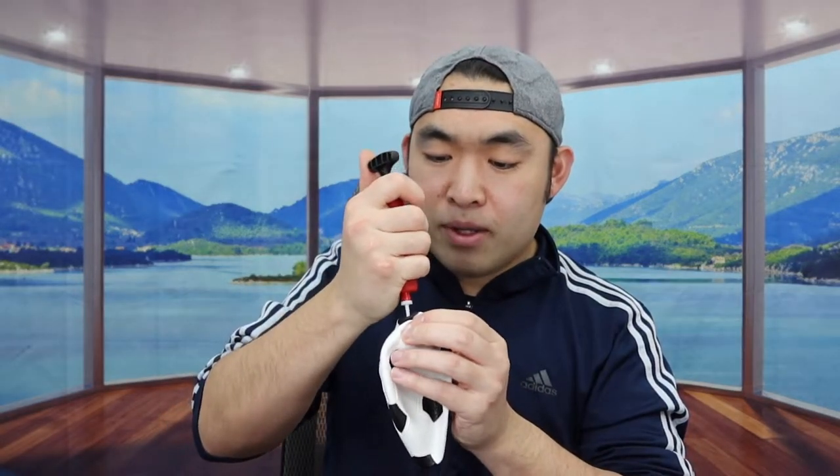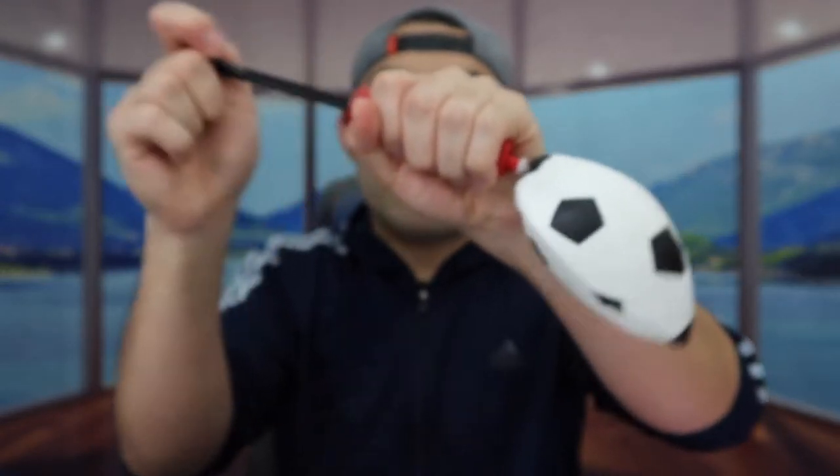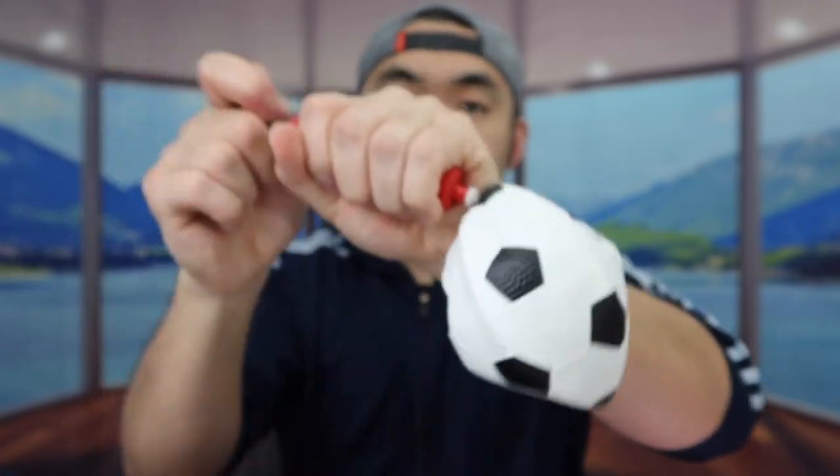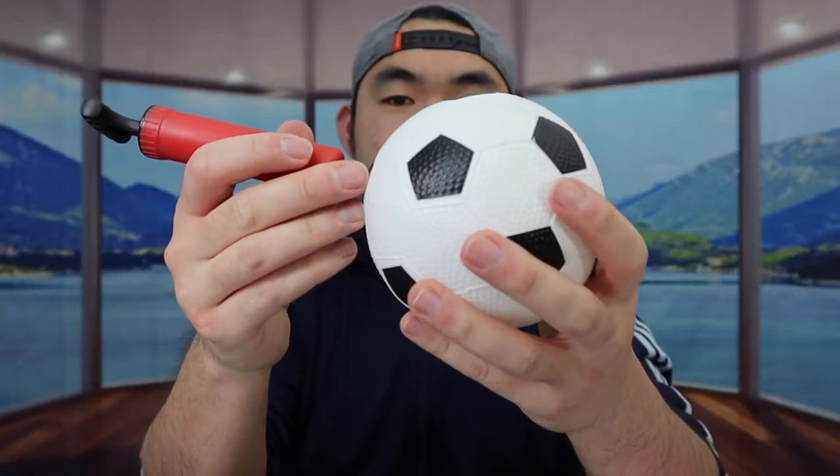Now let me show you how to charge the hover ball. There are different options available. You can use the manual option — just hand pump air into it. For the manual option you don't need to recharge anything, it's just a regular ball. When you pump air into the ball, make sure it goes all the way in, otherwise it won't work. Once you're done, pull it out and it's all set — that's the first option.